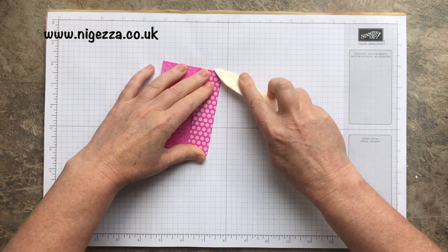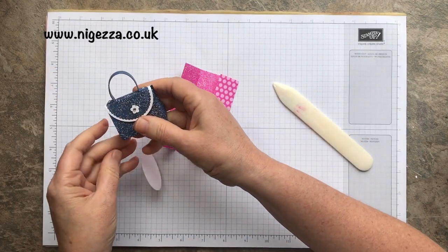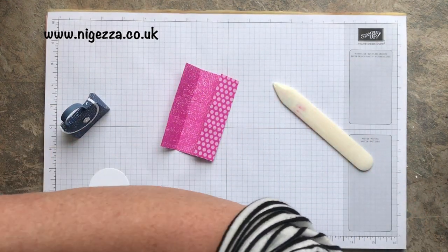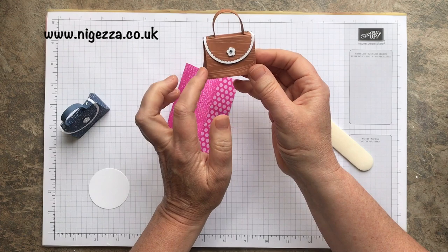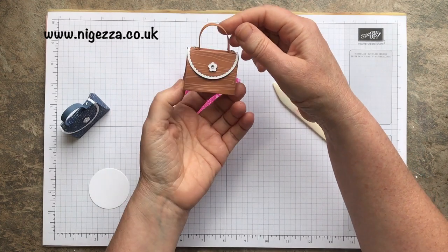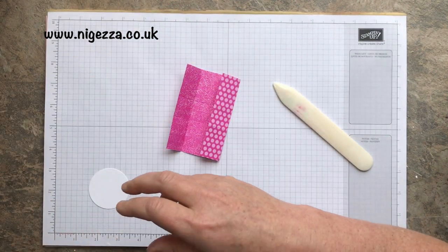I went for the dotty side on this one because I thought it would look cute. I went for this one — I thought that looked a little bit like denim, so you've got a little bit of a denim handbag going on there, really liked that. And this one I thought looked a little bit leathery, which might look nice in the other colours — a leather look handbag. In the cinnamon cider, I think that looks quite leathery. I do like the script, but as I say it's upside down on the back.